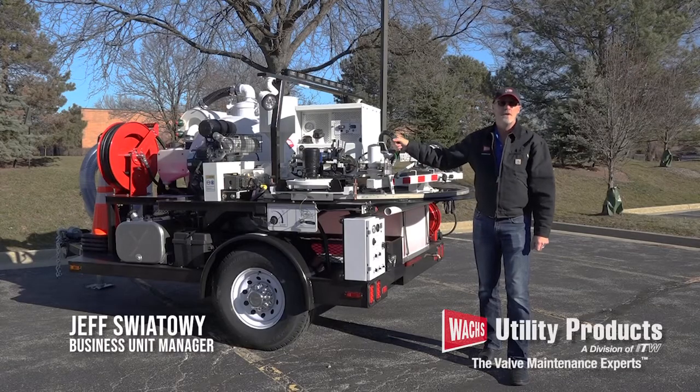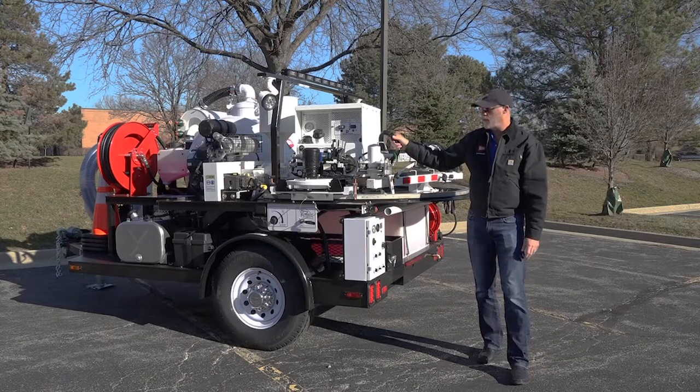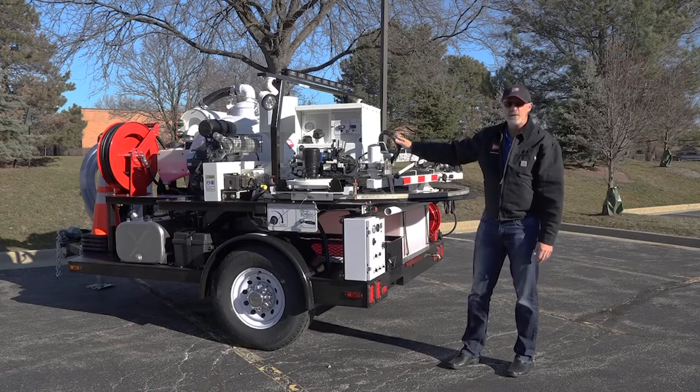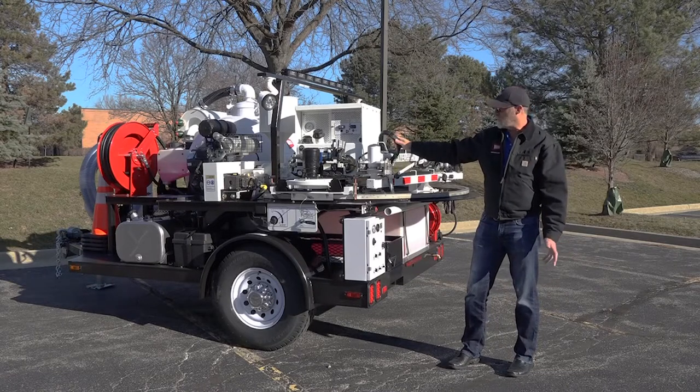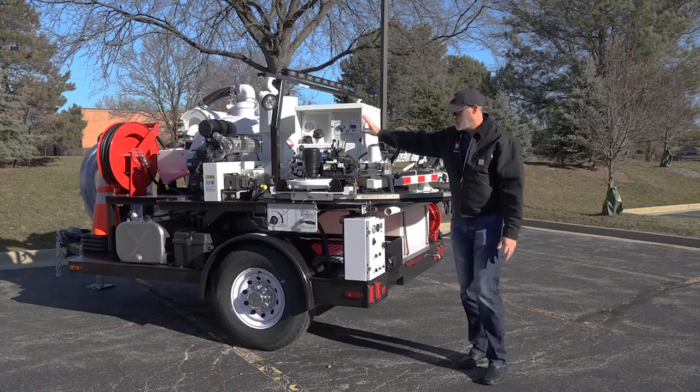Hi, I'm Jeff Swaitovi, Business Unit Manager for Wax Utility Products. I'm standing here today in front of our flagship valve maintenance trailer, the Grand LX. It includes all of the features and benefits of our standard LX valve maintenance trailer, but also has the addition of a TM7 valve maintenance machine.